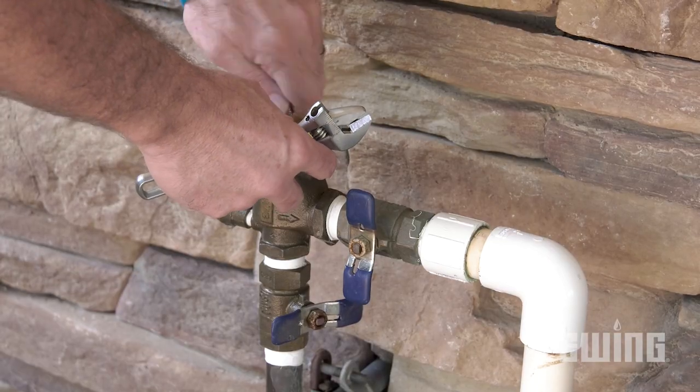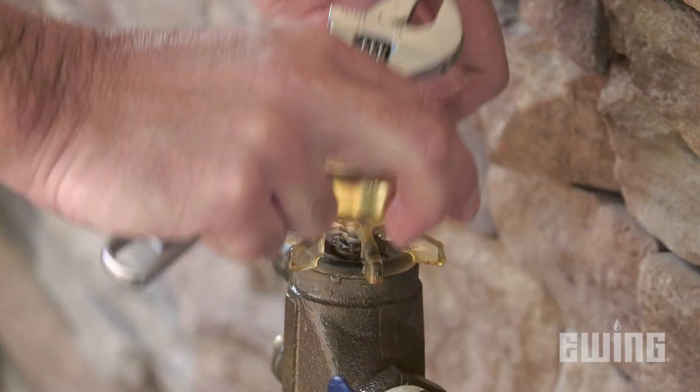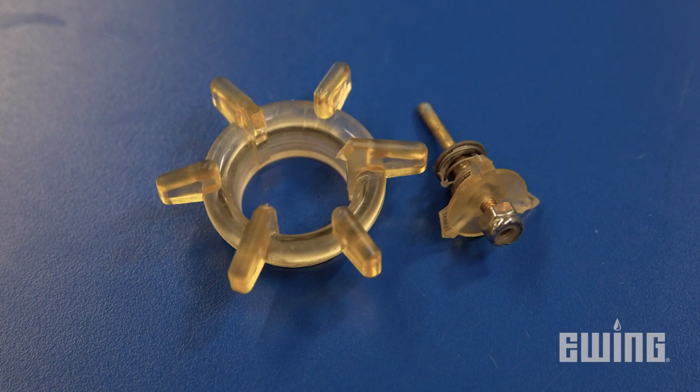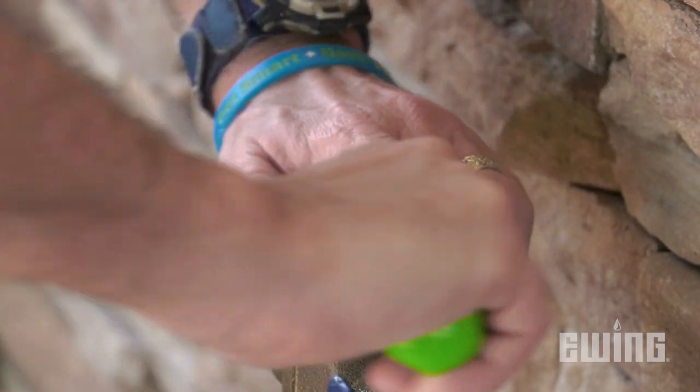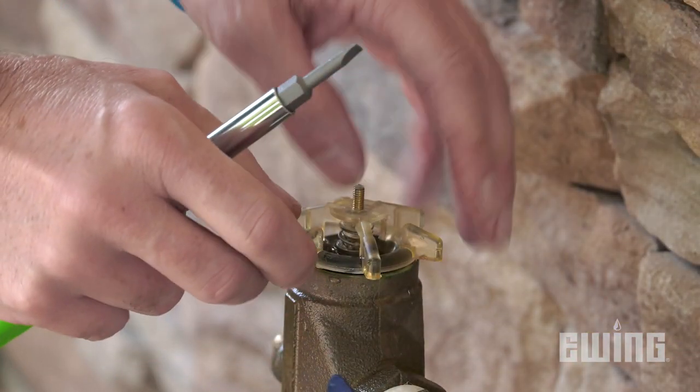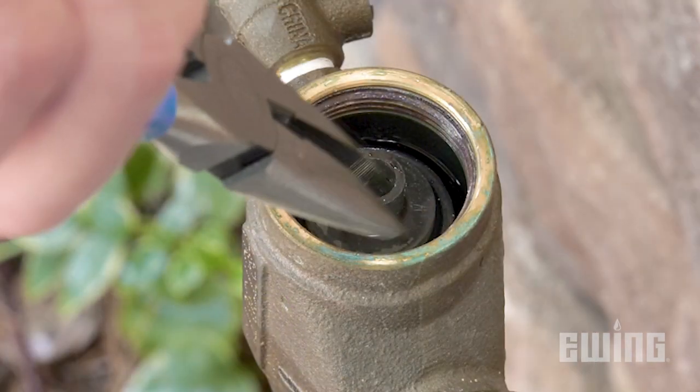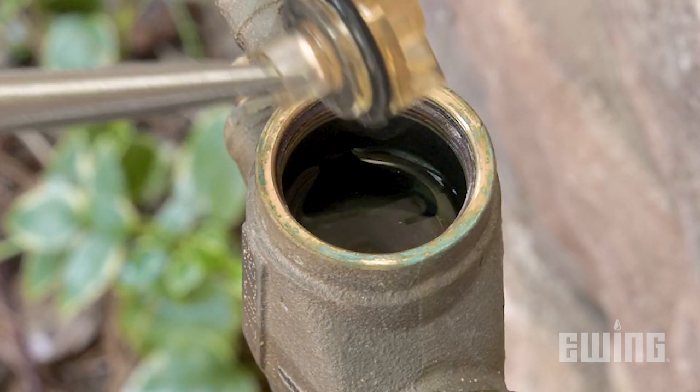You can now remove the canopy from the top of the housing to reveal the bonnet assembly. Made of plastic, you may find the bonnet assembly in pieces — the parts are designed to break if freezing occurs while the pressure vacuum breaker is filled with water, which helps protect the brass housing from freeze damage. Remove the bonnet assembly by unscrewing it from the body; you can use a screwdriver for leverage if needed. Underneath the bonnet assembly is the poppet, which should just lift right out.